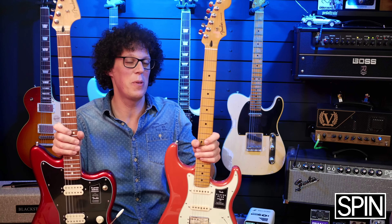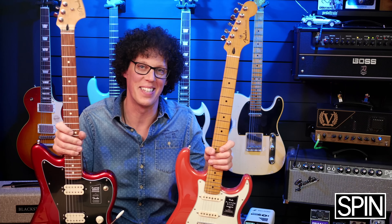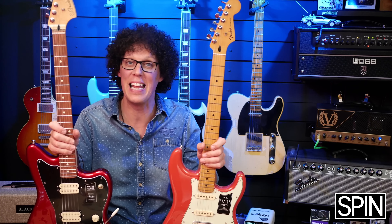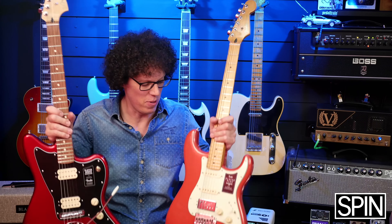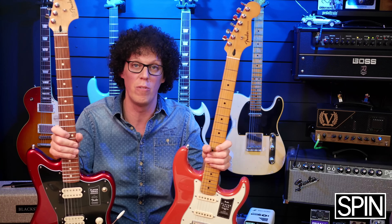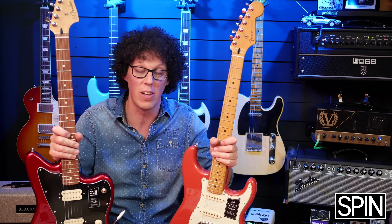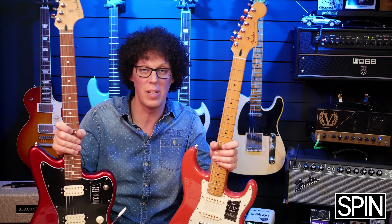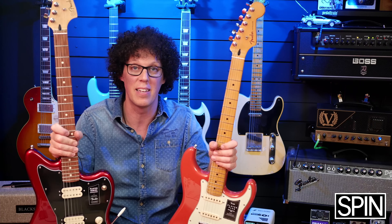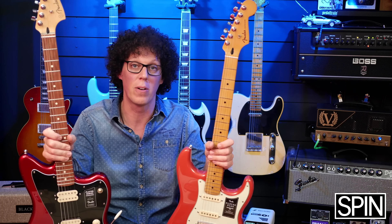So if I had to choose between these two guitars, my heart would want the Jazzmaster but my head would want the Strat — which doesn't help me at all. I think they're both beautiful, both versatile and unique in their own ways. I'm really glad that Fender have this configuration in their catalogue. I just think the Jazzmaster needs a lot more work on it to make it really playable compared to the Strat, which came pretty good out of the box.